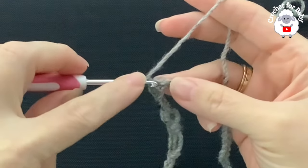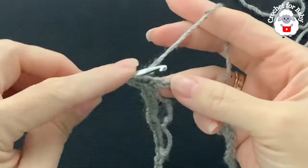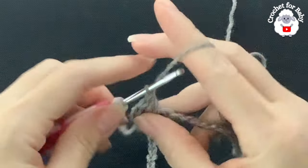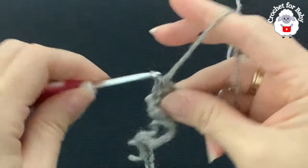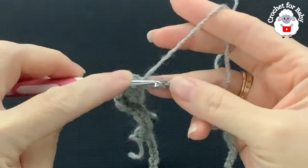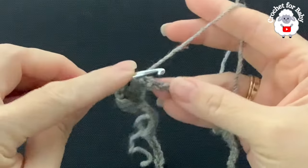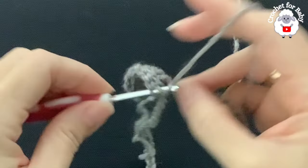Beginning into this first chain, I'm going to make three double crochets — one into the next chain, that's two, and into the next chain, the third double crochet. Then into the next chain I'm going to make a double crochet increase: two double crochets into the same stitch. I'll repeat this pattern — three double crochets then a double crochet increase — all around.